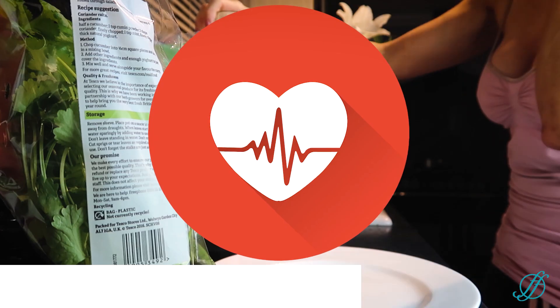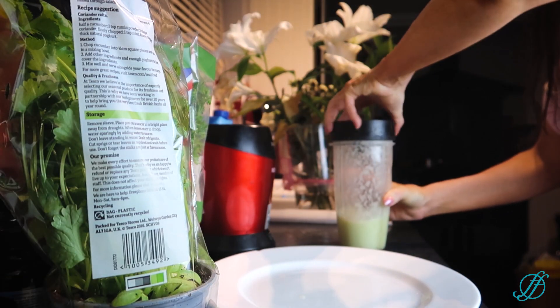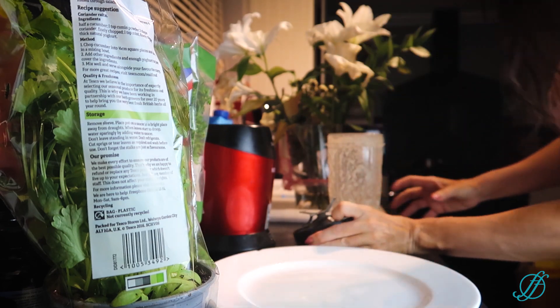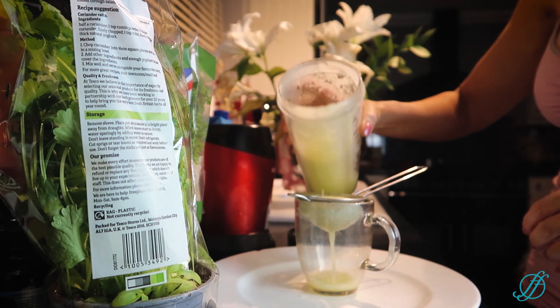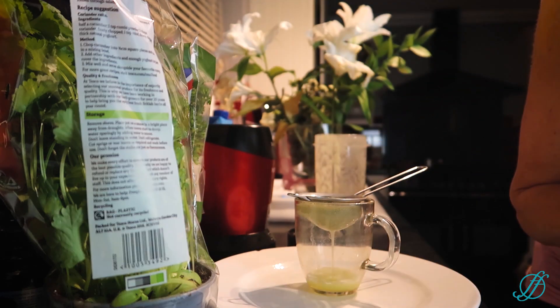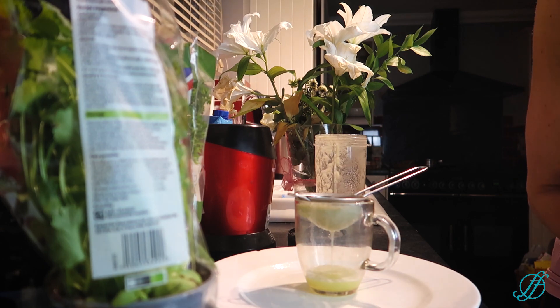It also has phthalides in there too, so you'll need to strain the whole thing. I just do it with a tea strainer — this is why a juicer is really handy. Some of the juicing equipment can be really quite expensive.